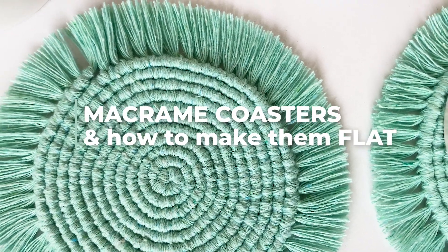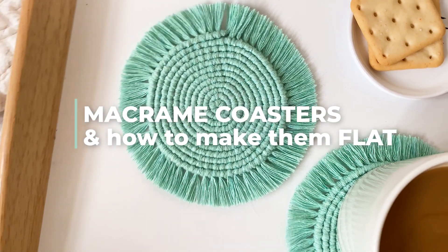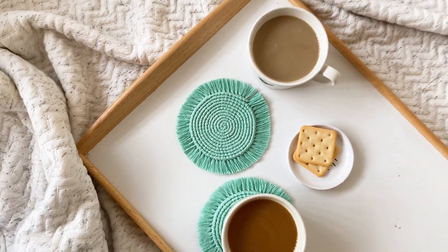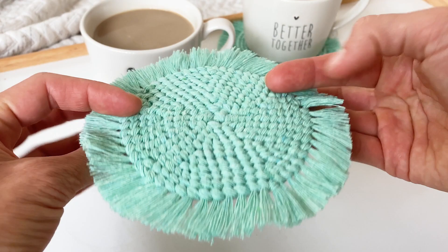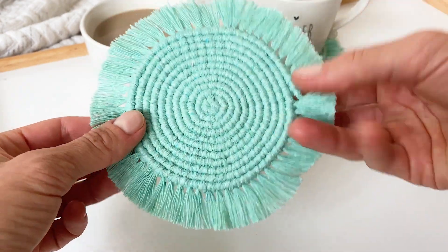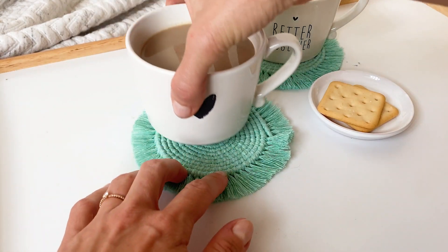These adorable round macrame coasters are not only an eye-catching addition to your table decor but they're also super easy to make and you only need to master two knots. The only problem many people have is that they don't stay flat, but I did some digging — or knotting — and found a formula that works. So from now on your coasters will be perfectly round and flat.